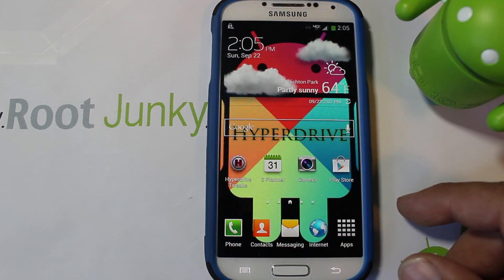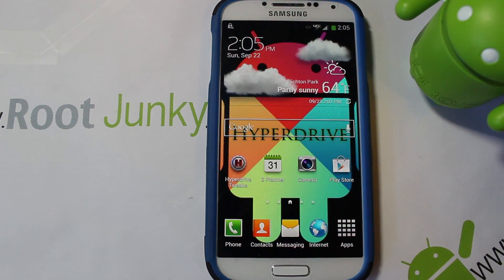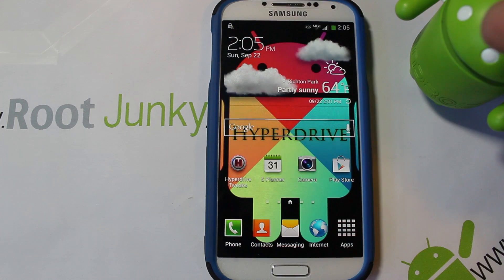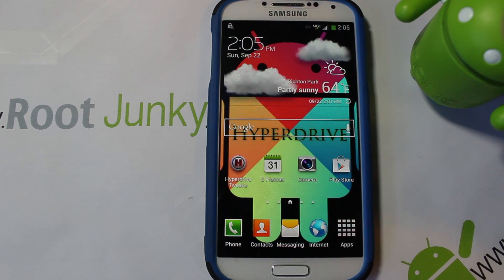That's it — that's the Galaxy S4 install of HyperDrive ROM using SafeStrap, Hashcode's awesome recovery system. I hope this was informative and you can follow along easily. As always, check out rootjunkie.com — I'm adding stuff daily — and you can follow me on Facebook or Twitter. We'll catch you guys next time, thanks for watching.